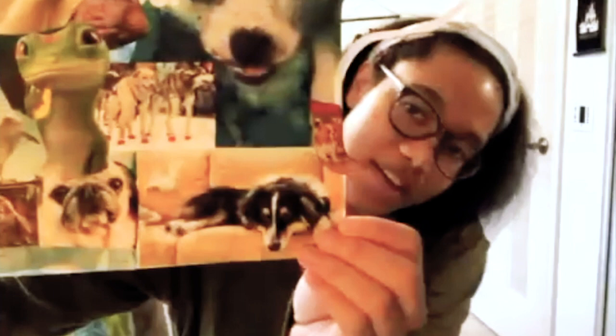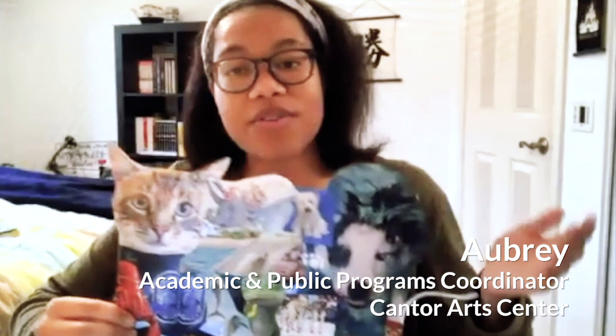Thank you, Diane. Now we'll hear from Aubrey. Hi everyone. Now that we've started making, I thought it would be nice to share my collage too — I made it a little earlier. I'm going to take you through it slowly and let you see everything. Collages are so fun because they let you use so many different types of materials. We're using paper today, but you could also use fabric or string or buttons or maybe a combination of everything.